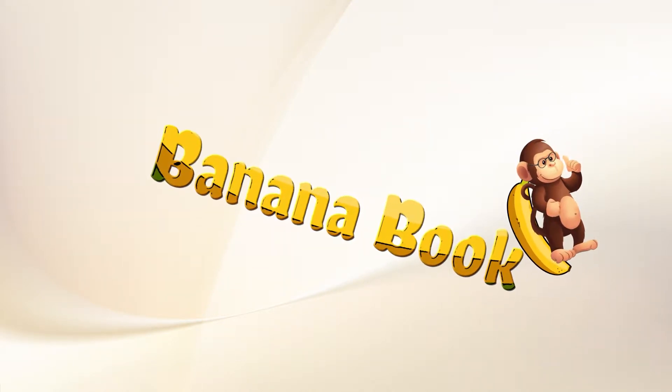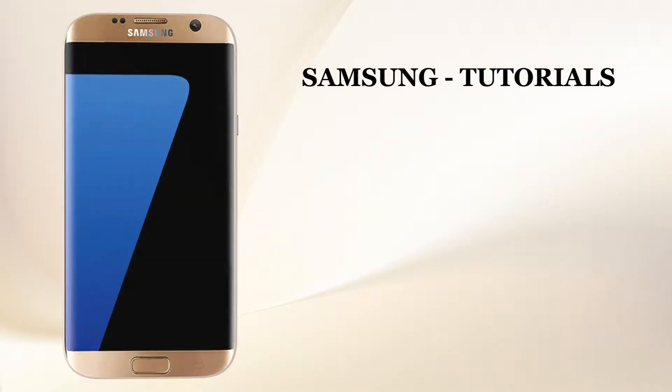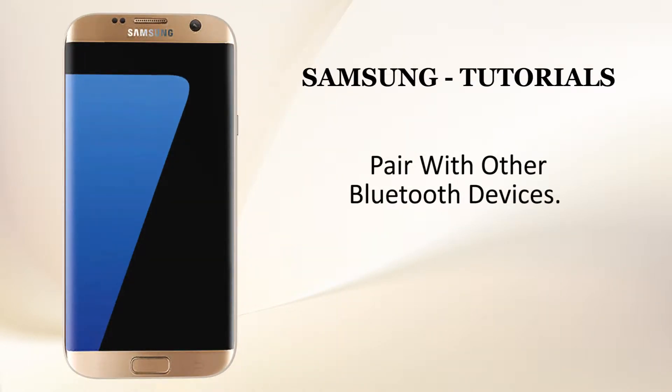BananaBook.net Samsung Tutorials. Now let us see how to use pair with other Bluetooth devices.